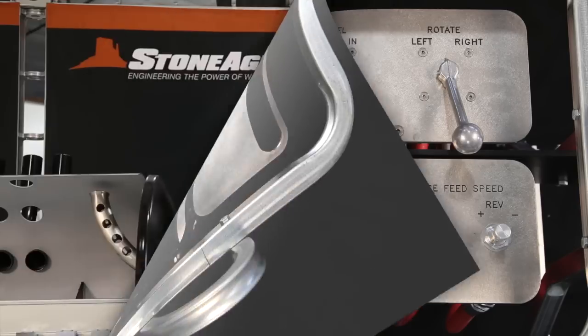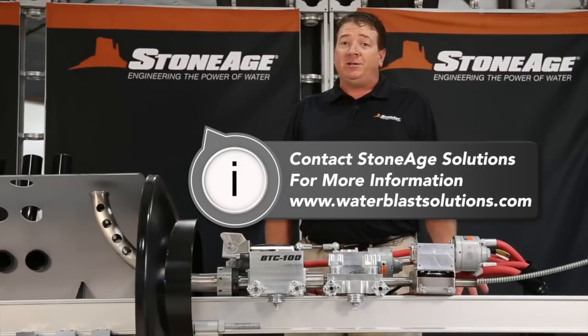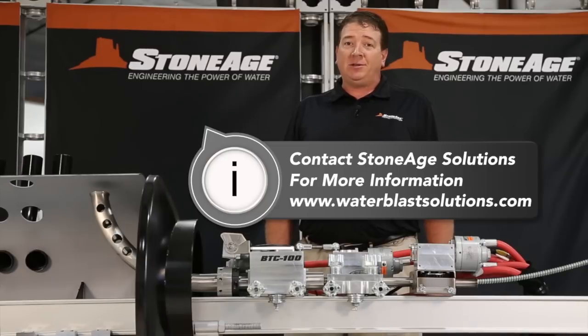Stone Age offers field support for the boiler tube cleaner as well as custom engineered solutions to optimize this system for your individual needs. Please contact Stone Age Solutions for more information. Thank you for watching.